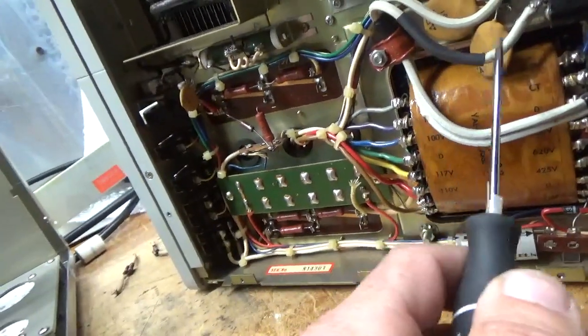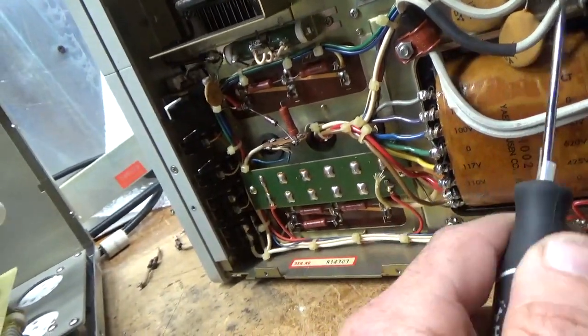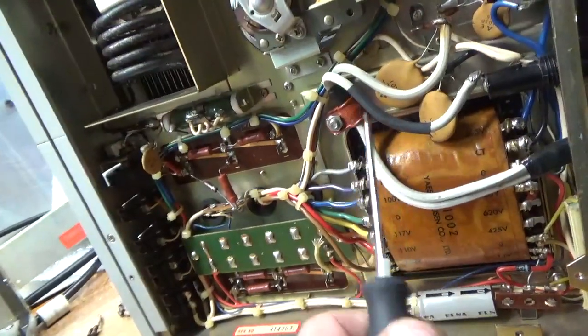Someone had previously replaced the line cord, but some of the insulation was cracking. So I unsoldered it and put a piece of e-shrink over it, so now it's good.